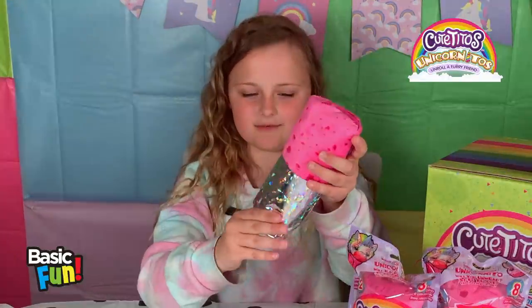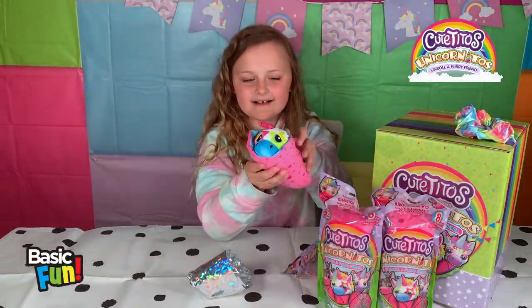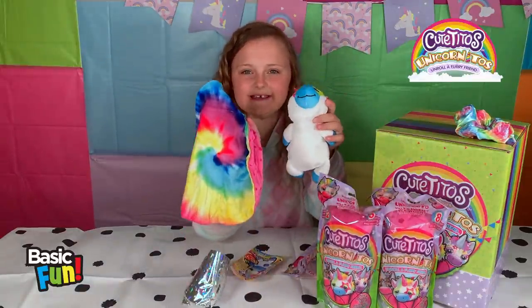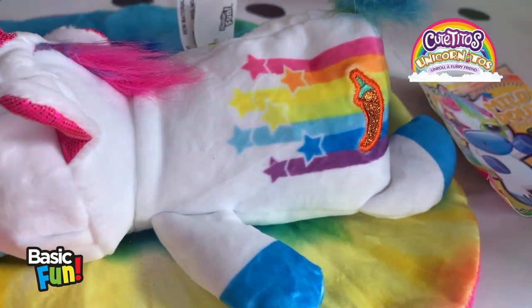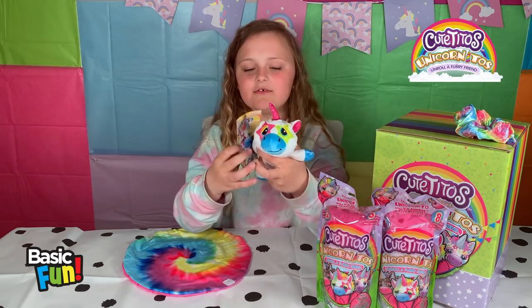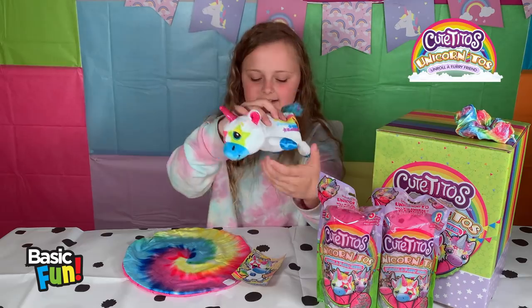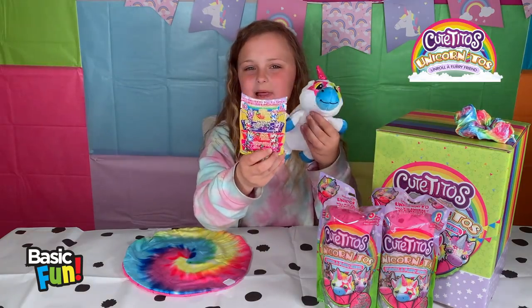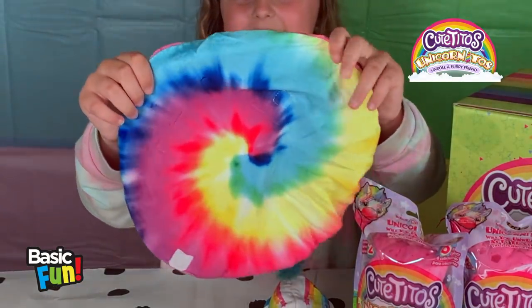Shiny burrito! Look at this little guy - and the rainbow burrito blankie. Look at this little guy! His name is Shine Ito, and his chili pepper, which is on his bum here, is mild. And look - these are all the ones you can collect. And the unicorn part, and the tie-dye blankie. Let's see who else we get.